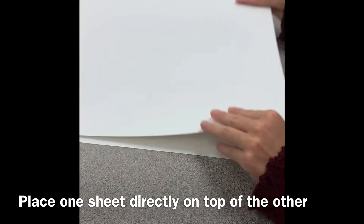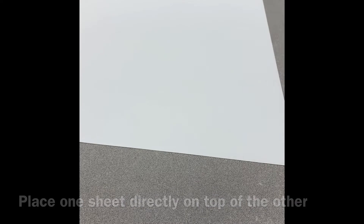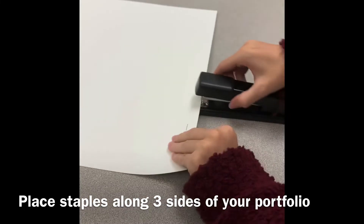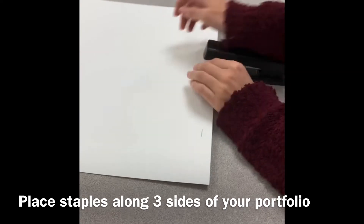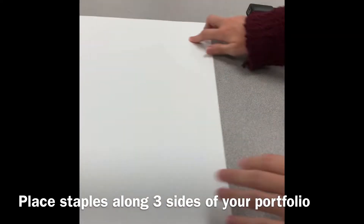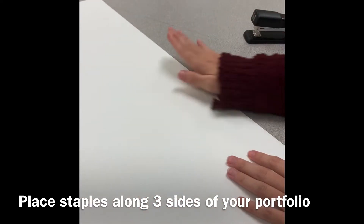Regardless of which method you choose, make sure that your pieces are placed evenly on top of each other. If you are choosing the stapler option, place a few staples — not too many — along three edges of your poster board. You do not want to put staples along all four edges because you need one side to be completely open so you can place artwork inside.